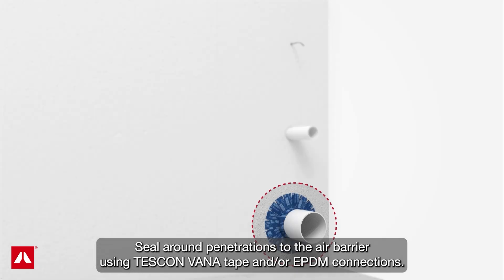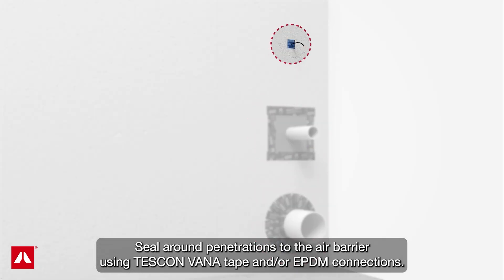Seal around penetrations to the air barrier using Tescon Vana tape and/or EPDM connections.